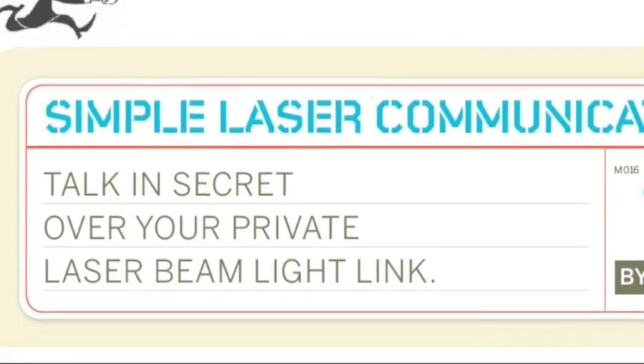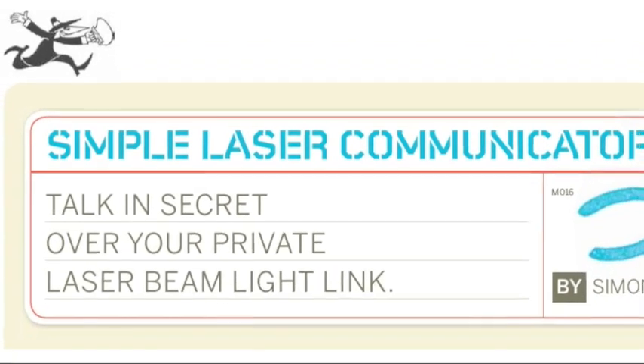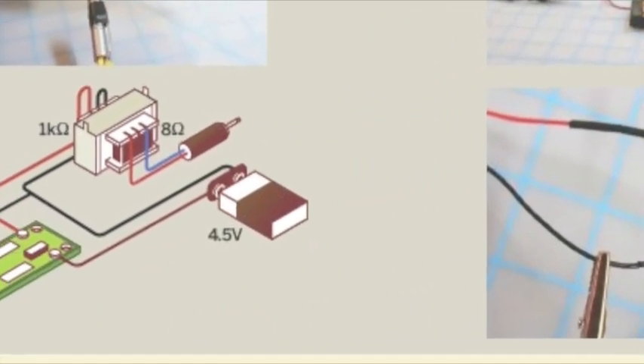Laser Communicator — talk in secret over your own private laser beam light link. You're talking with photons.